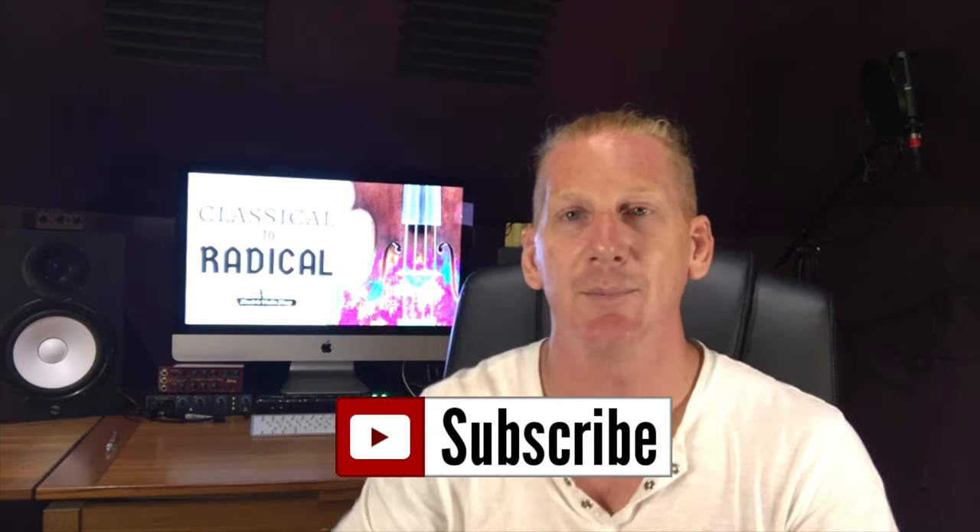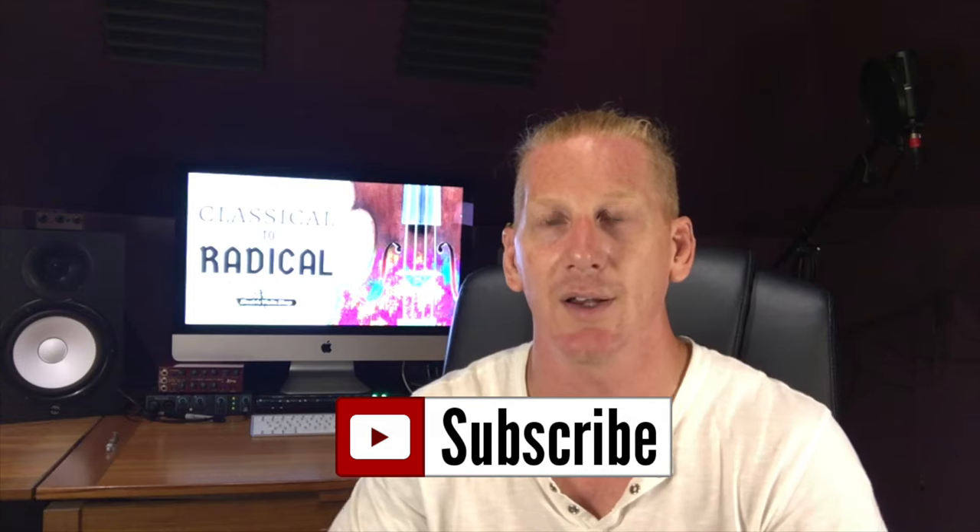Thank you for watching. Be sure to hit subscribe so you can check out all the videos in the series and all the cool content coming from Electric Violin Shop, and we'll see you next time.